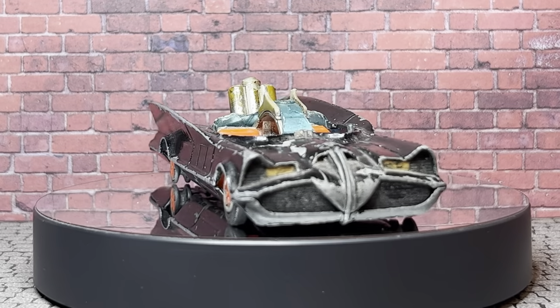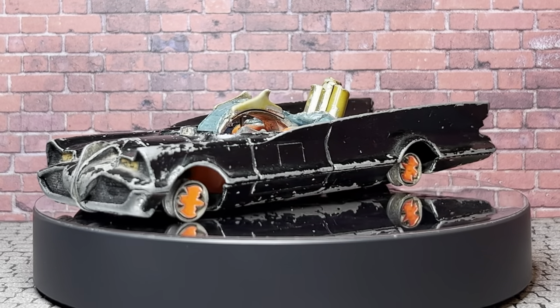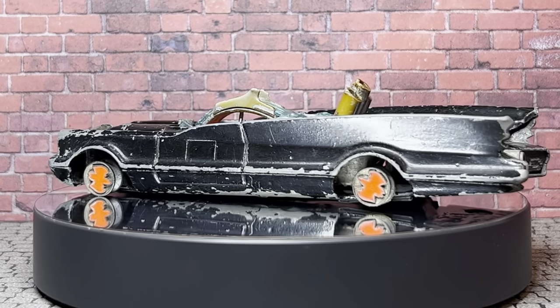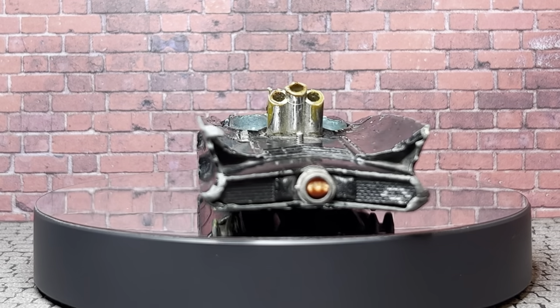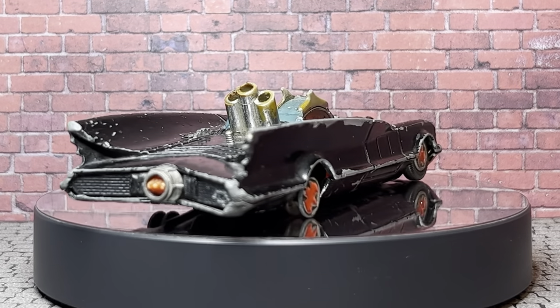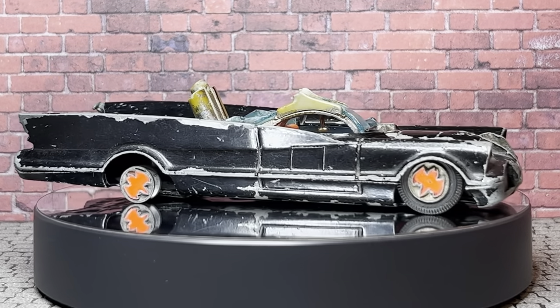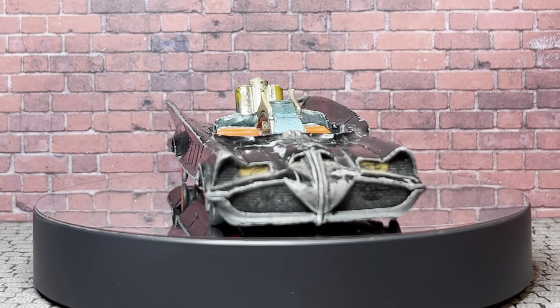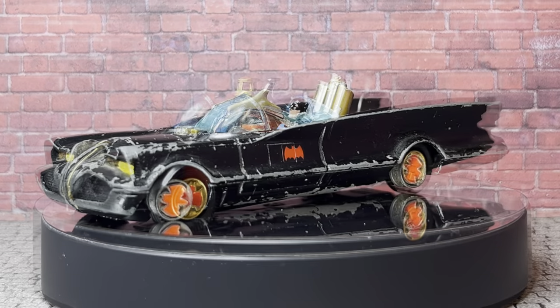So here we are back at the start with my $20 Batmobile that fast became a $120 Batmobile, not including paint and effort and time and blood, sweat and tears. But it was the only way I was ever going to get one that I could afford. Anyway, this is what I started with, and this is what I'm left with now.